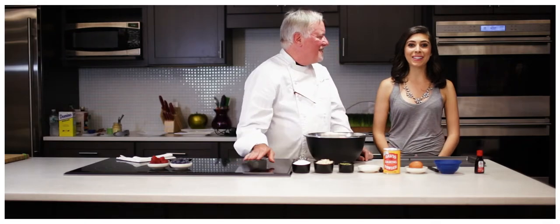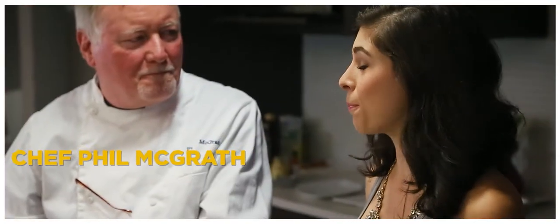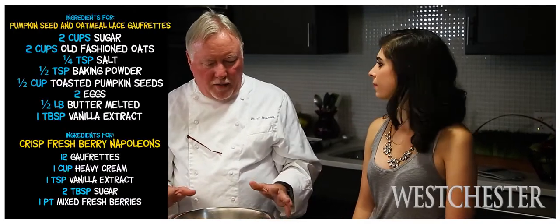Welcome to the West Chester Magazine Test Kitchen. My name is Jacqueline Kalil and I'm here with Chef Philip McGrath, and today we're going to be making a delicious dessert with very simple ingredients and a really simple method.